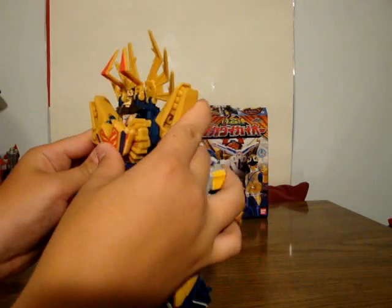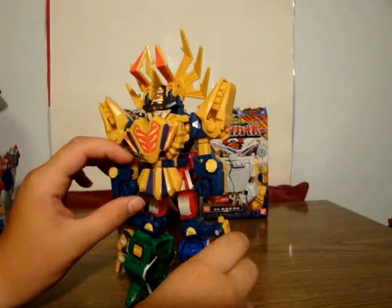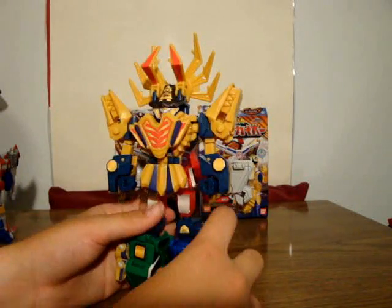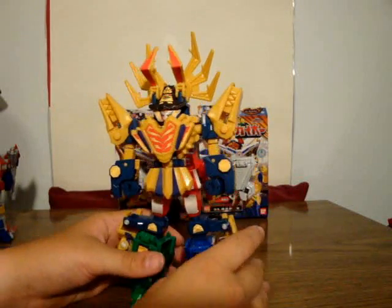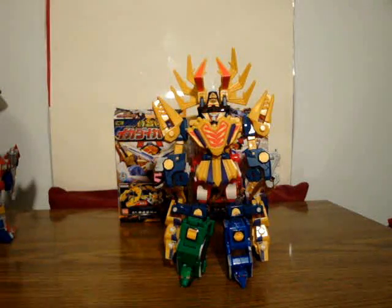Now the Deluxe version, on the other hand, is getting a little bit blockier. I actually like Daikai Shinkano like this — he's nice and impressive. The Deluxe version just doesn't do it for me.